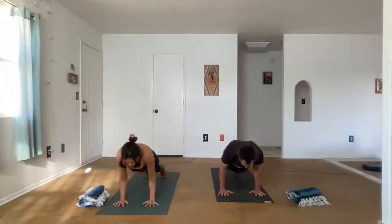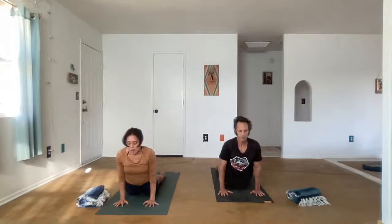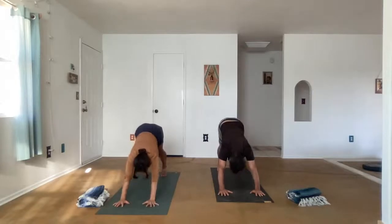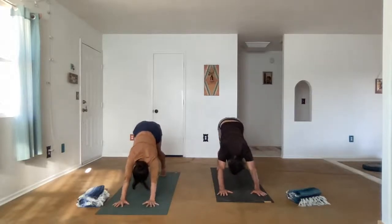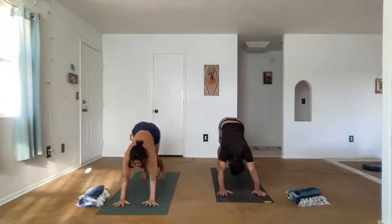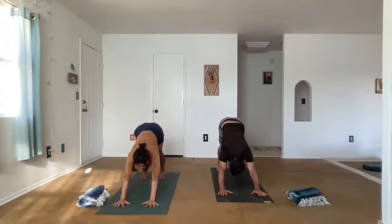Exhale, lower just a few inches. Put the knees down, the tops of the feet down as you pull the chest through. Adho Mukha Svanasana — tuck the toes, lift the hips, and press back. We're spreading the fingers wide, rooting especially into the base of the thumb and the index finger.